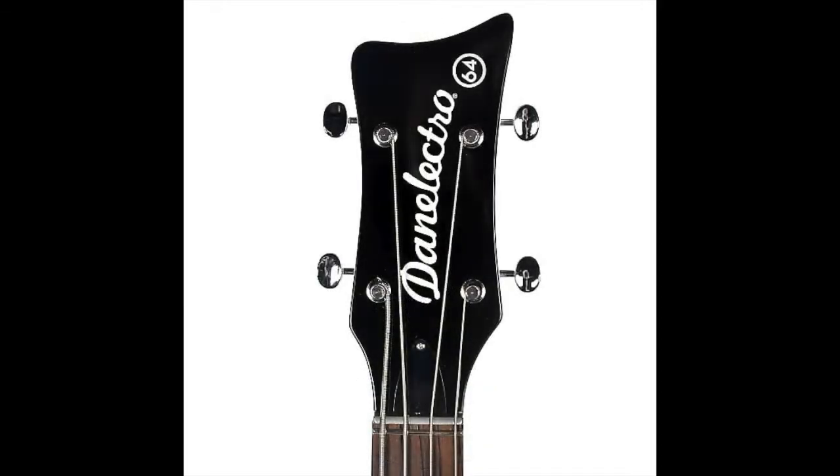This bass is far from inexpensive, especially given its selective tone range, but if you're looking for a bass that looks and sounds like none other in your collection, you've come to the right place.